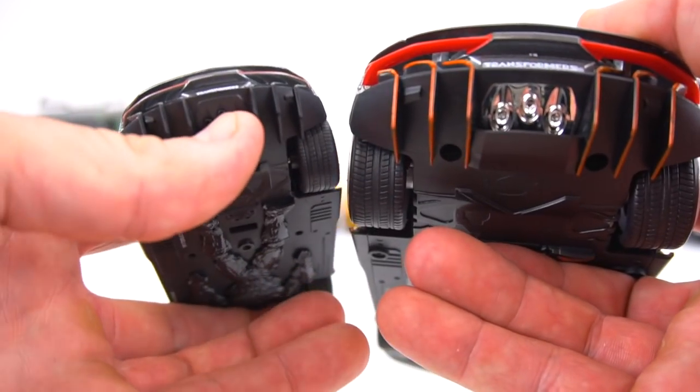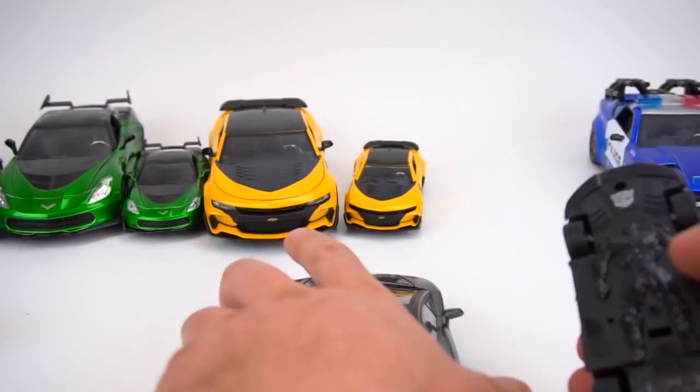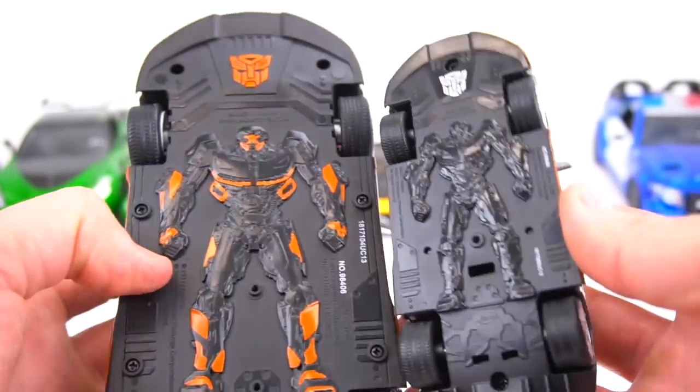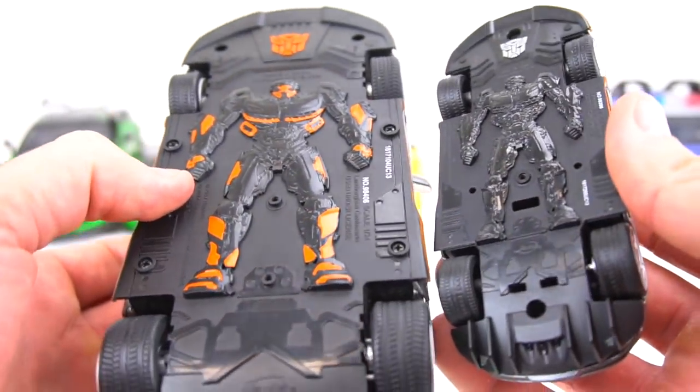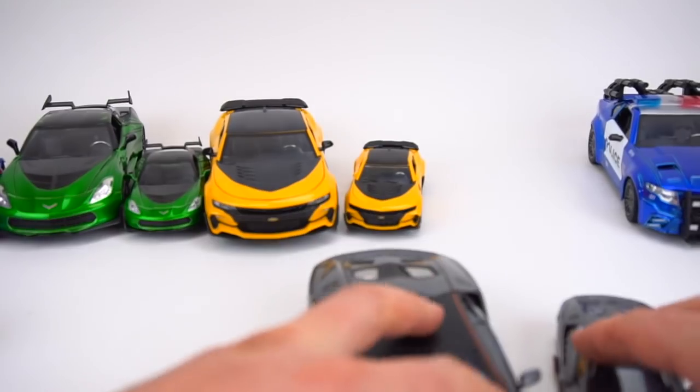The tailpipes are not silver. Otherwise pretty close. Here is the bottom — you still get the robot on the back of all these, just not painted. There is Hot Rod.